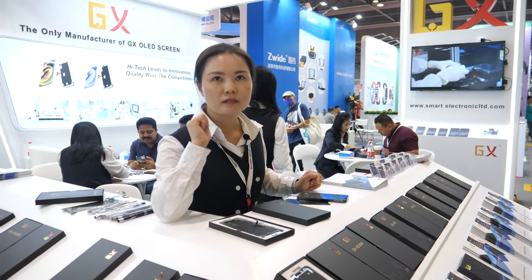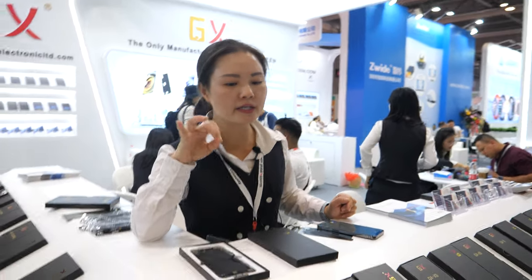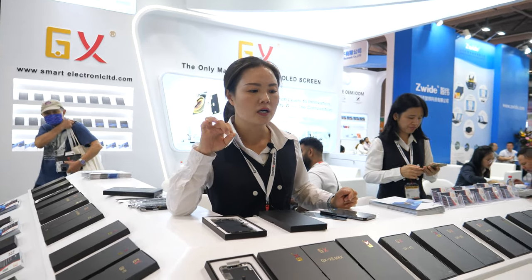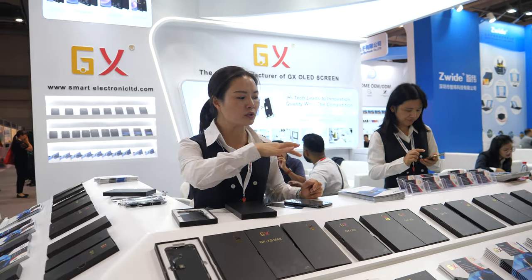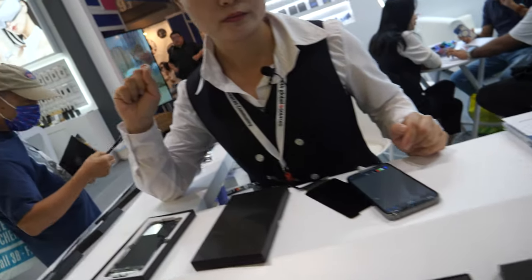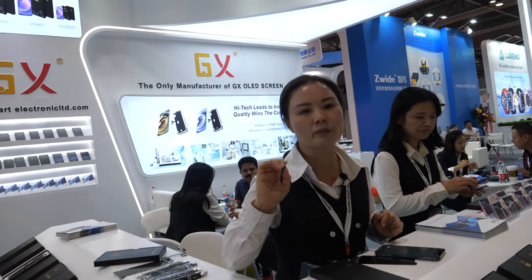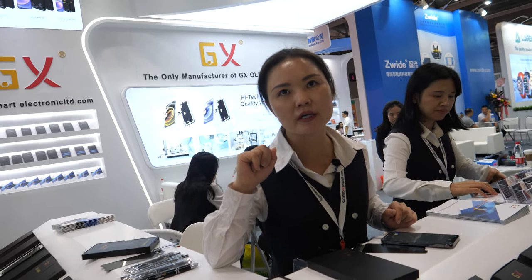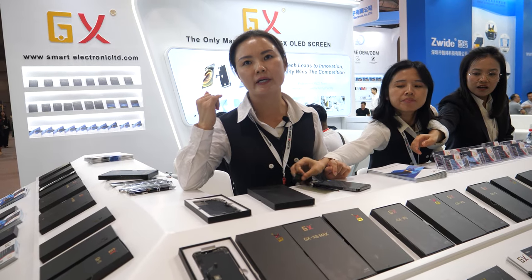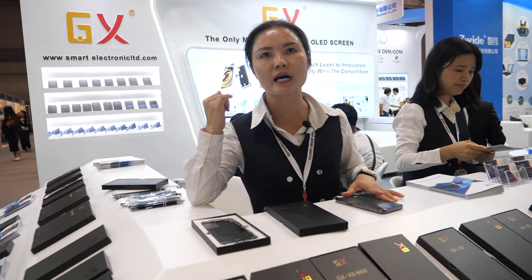Do you have a higher version, or do you only sell one version? We only have these models — different phones, different models. But you don't have a cheap version, a medium version, a high-price version? No, we don't. We have only one quality. One quality — best quality. How do you grade the quality? A, A plus, B plus, C? All shipping is only A grade. We only ship A grade to customers.